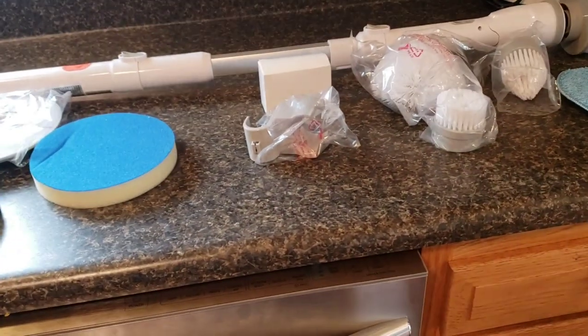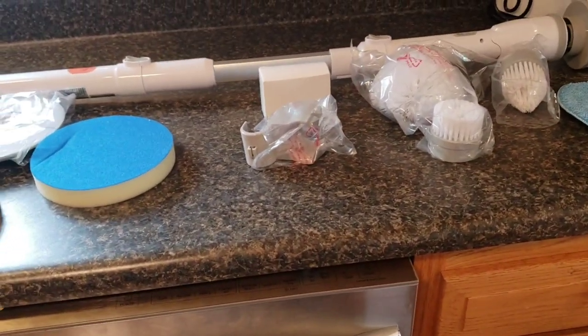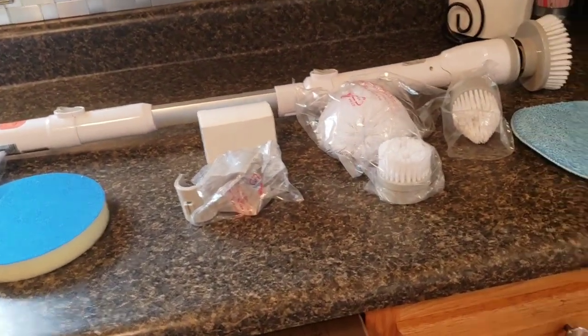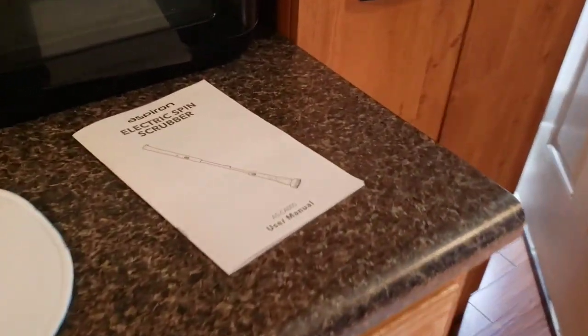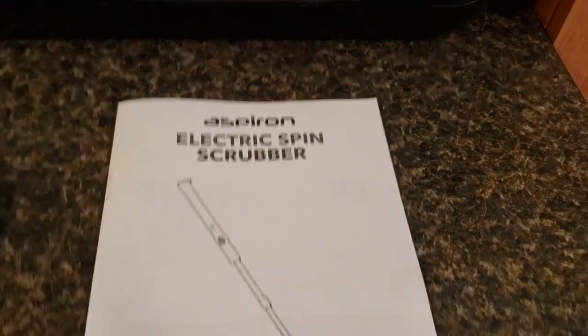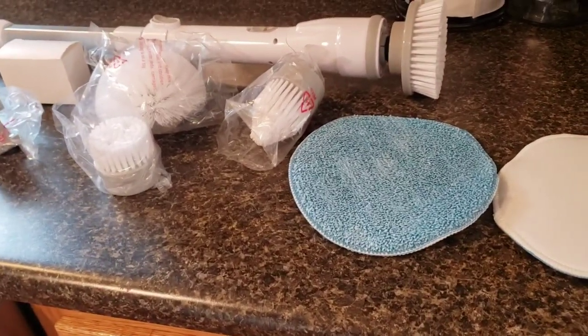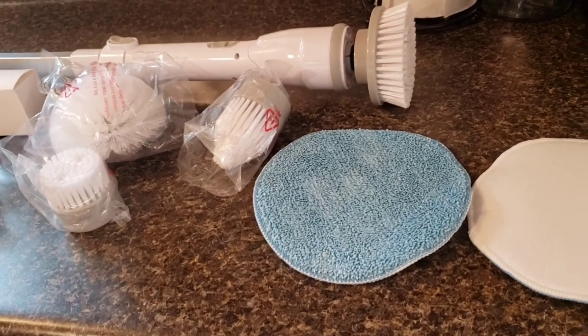Hey guys, welcome back to my channel — happy Friday! I got three products to show you guys. As always, the links to all three of these products will be down below if you want to check them out on Amazon.